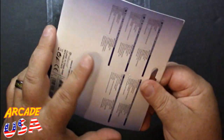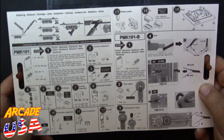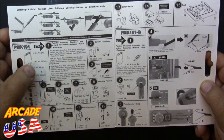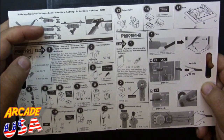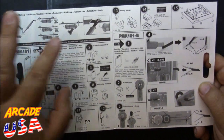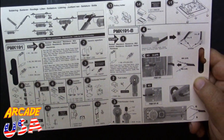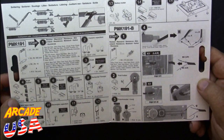The manual that it came with shows all the resistors, gives you their number on the board, tells you the color code of each resistor, and shows you how to solder the components on and how they should look, including trimming off the excess. It's a very nicely laid out instruction manual.